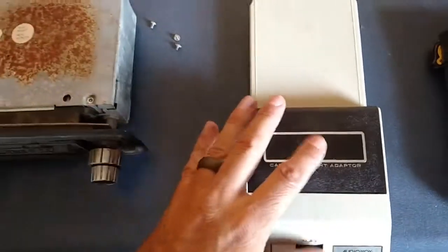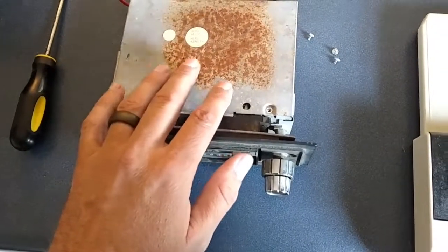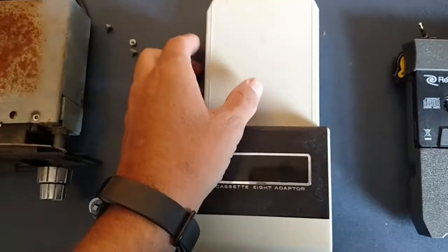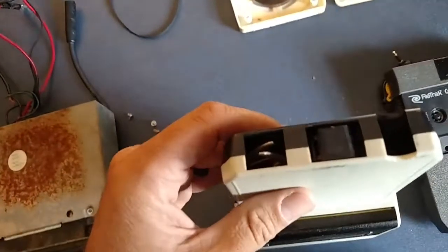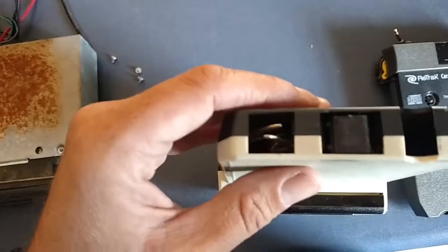One thing that I discovered is even though the 8-track player that I had in the dash of my car at the time didn't play 8-tracks, the cassette adapters would work. And I'll explain the reason why. If you remember earlier, I was telling you about the foil splices that run across the sensor, and this triggers the head to move up and down to different tracks.